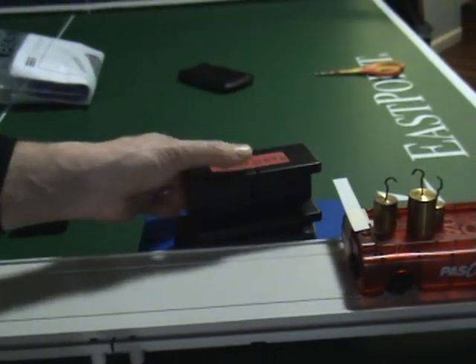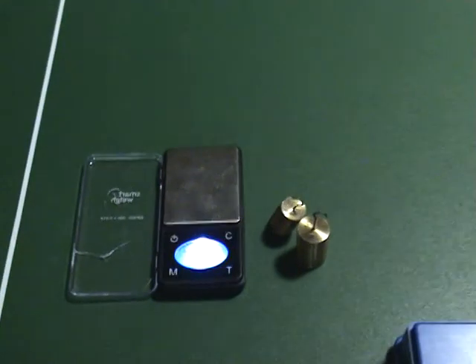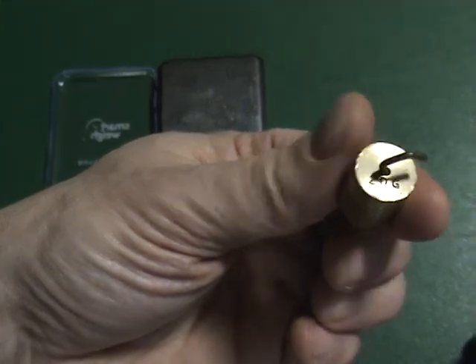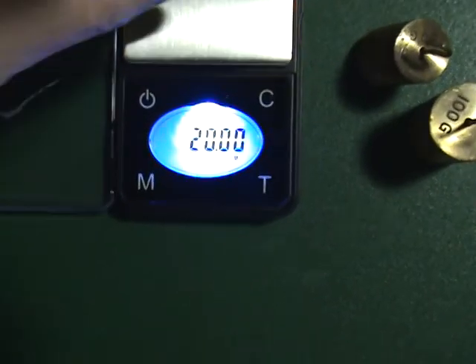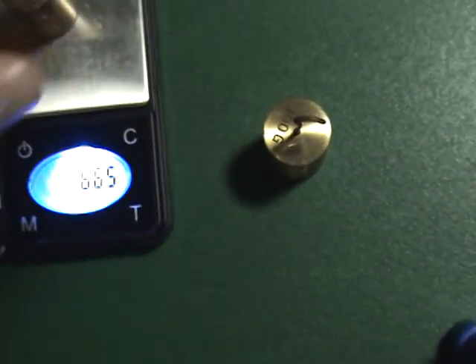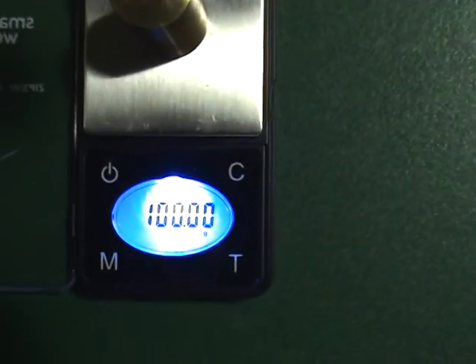Just to be sure the masses are accurate, let me show you — I've already tested these. So we have the 20 gram mass: put it on the scale — exactly 20.0 grams. We have a 50 gram mass: these look beat up but as weights they work great — exactly 50 grams. And lastly we have the 100 gram mass — exactly 100 grams.